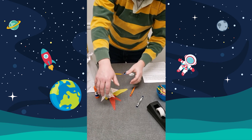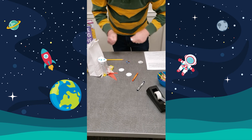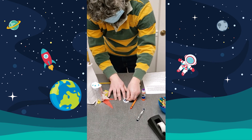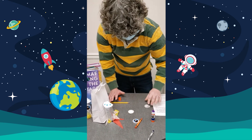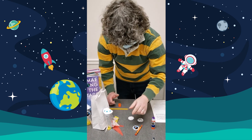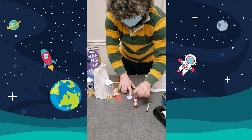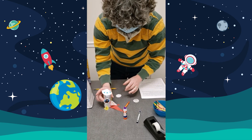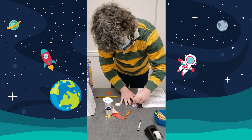Now we want to get our windows. We have our Mae Jemison window, so we glue the Mae Jemison picture on. We also have a blank window so you can draw a picture of yourself. Then the last thing is to tape the windows onto your spaceship — Mae on one side, and yourself on the second side.